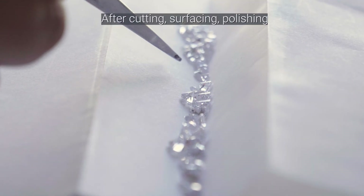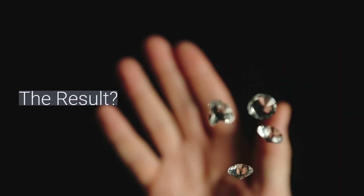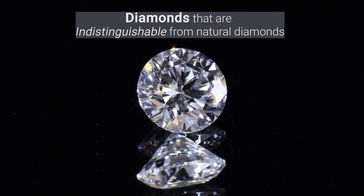Once fully grown, the diamond undergoes cutting, surfacing, and polishing, revealing a breathtaking gemstone that shines just like a mined diamond.